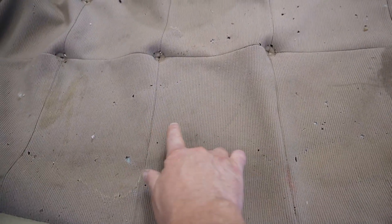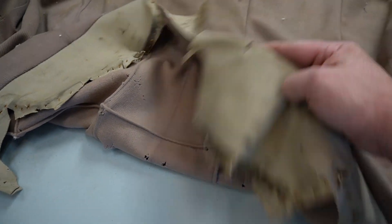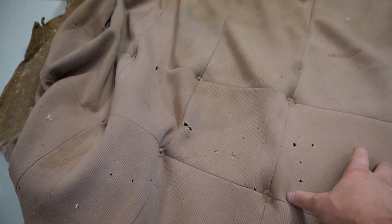This is the original. I got an 8-inch seam in between each one. I got a button, I got a button — these are all hand-sewn. That's the original. So put that aside.